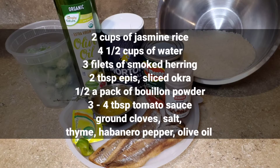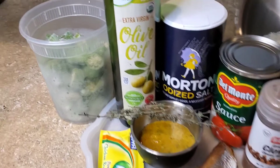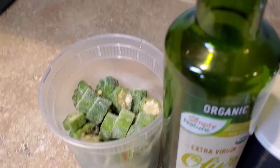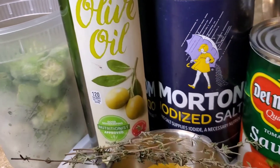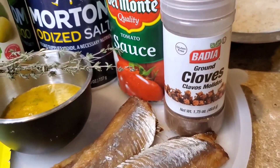To see a video on how I make epis, please click the link in the description box below. Fun fact — a few of the items I'll be using in this dish came from my container garden. I've been growing different vegetables and herbs. This okra is from my container garden — I harvested it, cleaned it, sliced it, and placed it in the freezer for future use. I also got the thyme and habanero pepper from the container garden.